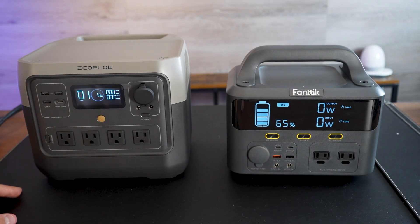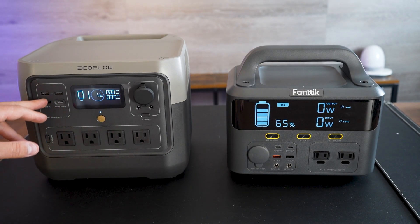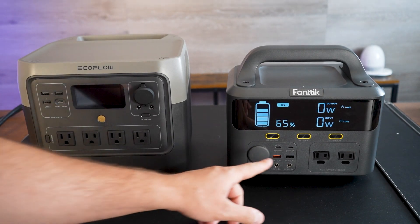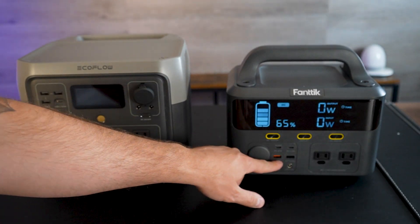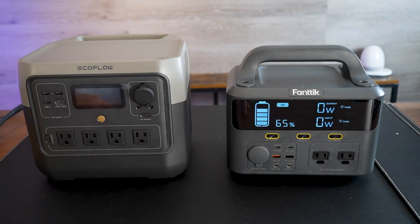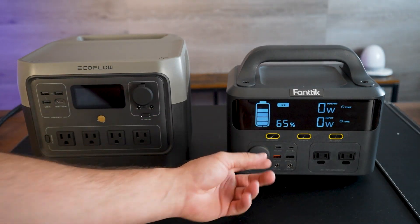You also get USB ports on both of them. The EcoFlow has three USB-A's at around 15 watts each and a USB-C at 100 watts, while the Fantec has two USB-C's at 60 watts and two USB-A's. They both also have those circular DC barrel-style charger ports and one DC car port for any car plug-ins.